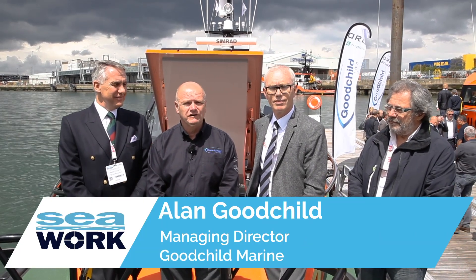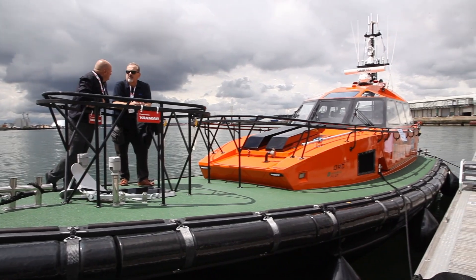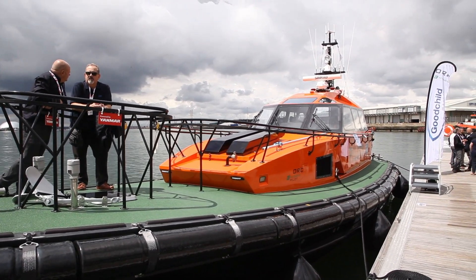I'm Alan Goodchild, Managing Director of Goodchild Marine Services, based in Great Yarmouth. I'm joined with Bob Baker, who's the Harbormaster for the Port of London, and Ian Moncrief, who is a non-executive director of the PLA, and we have Didier Marchant, who is the designer of the Ork pilot boat that we're stood on.